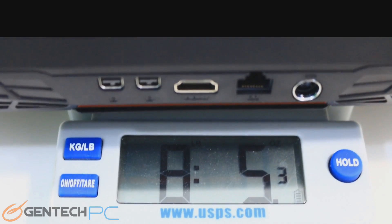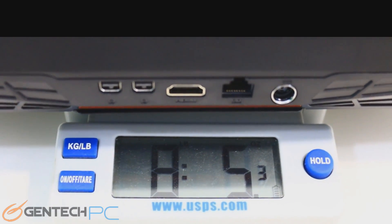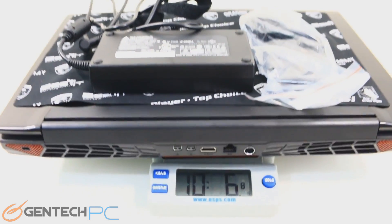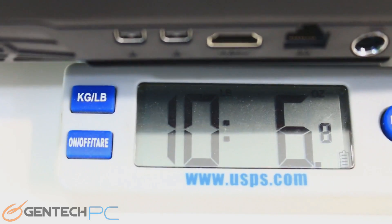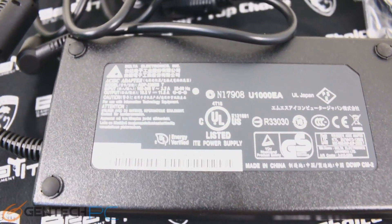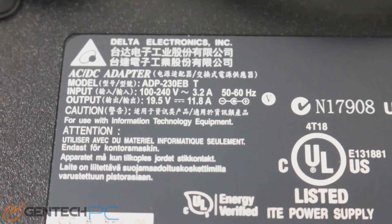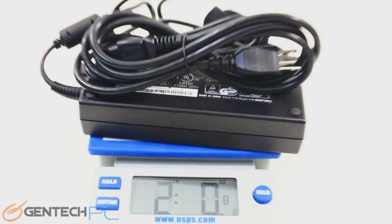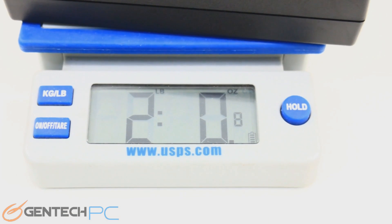Here we're showing you the weight so we can put that in perspective. The laptop by itself is 8 pounds 5 ounces, and once you add in the power adapter that brings it up to 10 pounds 6 ounces. That weight is not too bad when carrying this in a backpack for short distances, but if you were toting this around 24 hours a day that would be something to keep in mind. The power adapter by itself weighed in at 2 pounds 0 ounces.